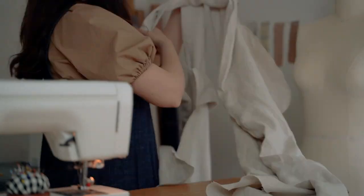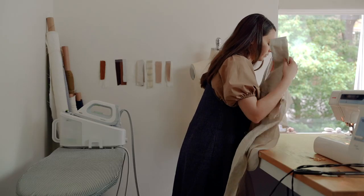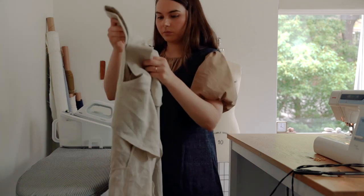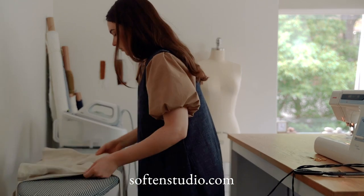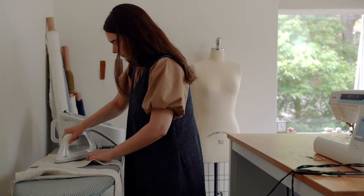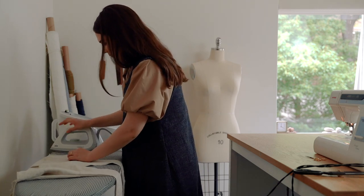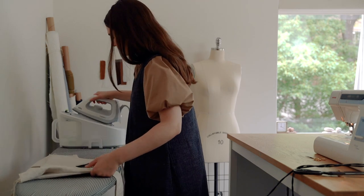Once both armholes have been sewn and turned to the right side, you can give them a nice press and now you're ready to continue on to the next step. I hope that this video helped you guys. Be sure to subscribe to my YouTube channel for more patterns and tutorials coming soon. I'll see you next time.